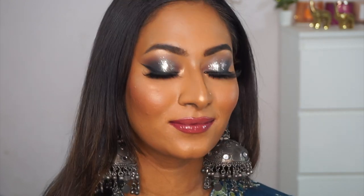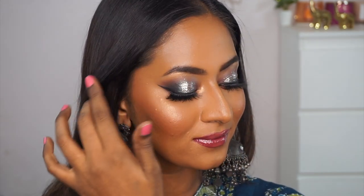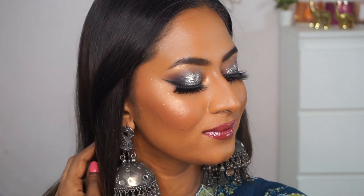Hi guys, welcome back to my channel! In today's video you're going to see this desi glam makeup look on my brown dusky skin tone. It's been a long time since I created a glam glittery makeup look on myself, so I was really feeling to create a nice dramatic bold Indian makeup look. It's a very pretty glittery makeup look.